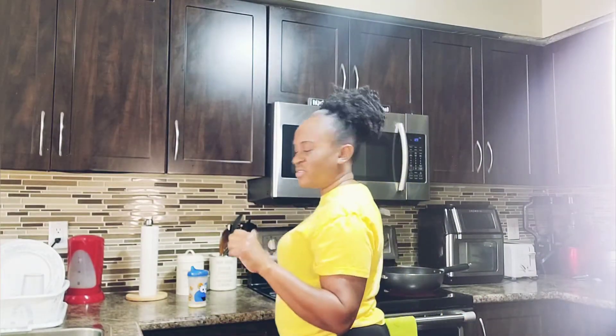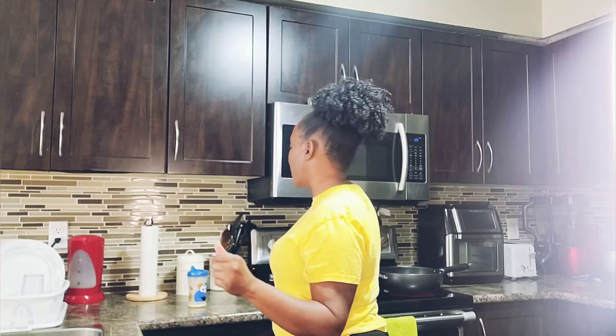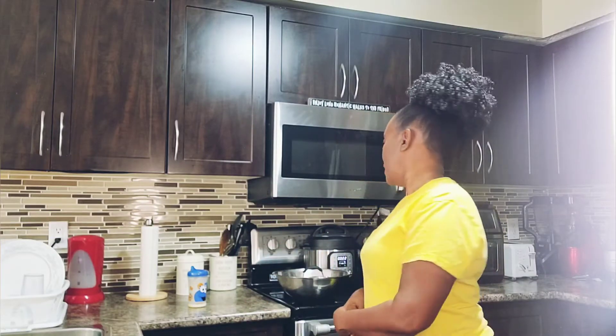The first process in my country style chicken, after washing and seasoning, is to fry it. I'm going to fry it — I'm not going to put any flour on it, I'm not going to flour the chicken before I fry. I'm just going to fry it as is, and then you will see the next process. I want to do a giveaway on my channel.